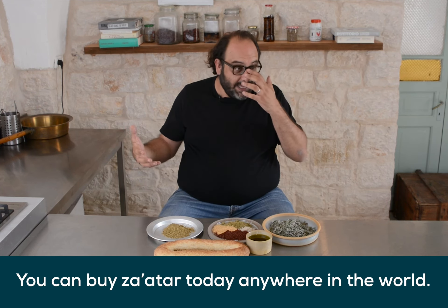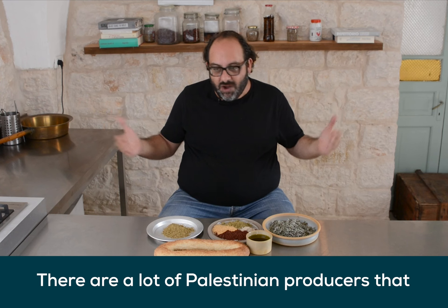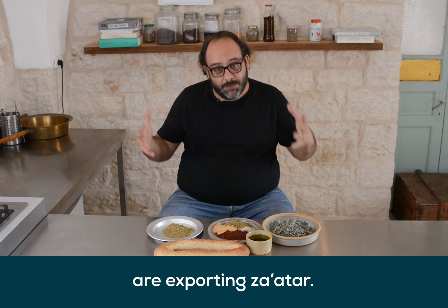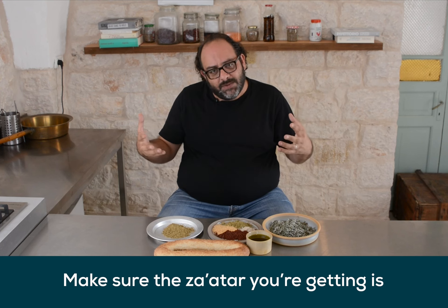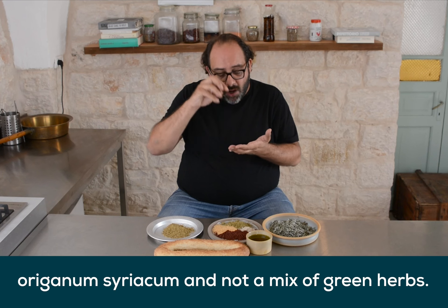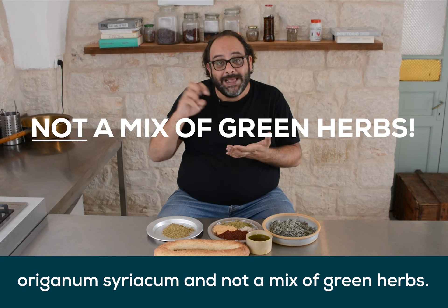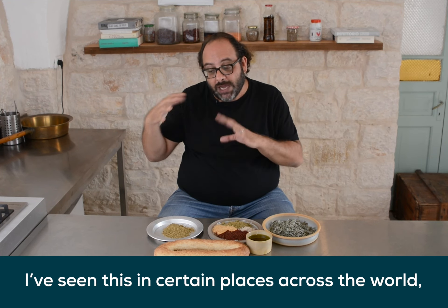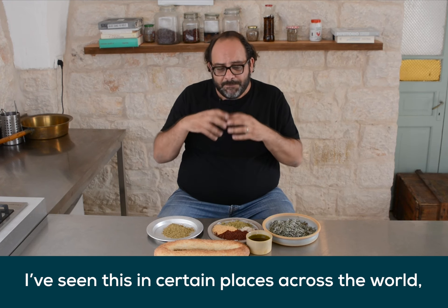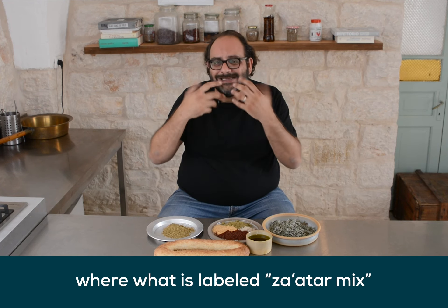You can buy Zaatar today anywhere in the world — there are a lot of Palestinian producers that are exporting Zaatar. The only advice I want to give is make sure the Zaatar you're getting is origanum syriacum, and not a mix of dried green herbs. Because I've seen in certain places across the world where what is labeled Zaatar mix is not real Zaatar.